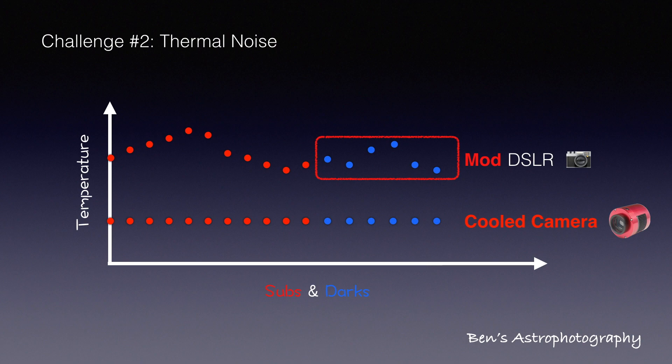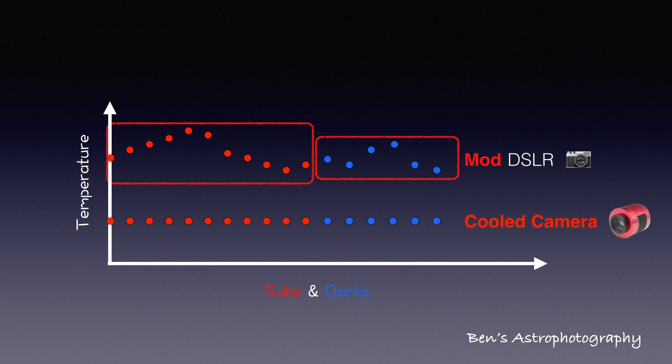Not to mention, the temperature could change a lot during the night for the light frames themselves. So cooled cameras provide not only cooling but also temperature control, which largely reduces thermal noise.